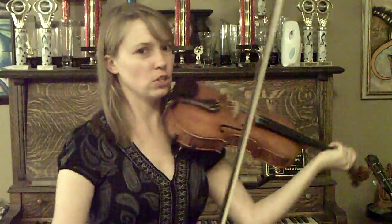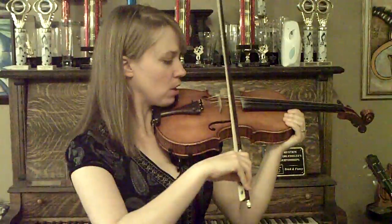Hi, Jackie Sites here with learntofiddle.com. I'm going to give you a couple of tricks and tips. If you haven't yet seen the video on the three fundamentals of bowing or the three points to getting a good tone, you want to watch that. But one thing that causes a lot of people to not sound great when they're playing the instrument is to use an unparallel bow.